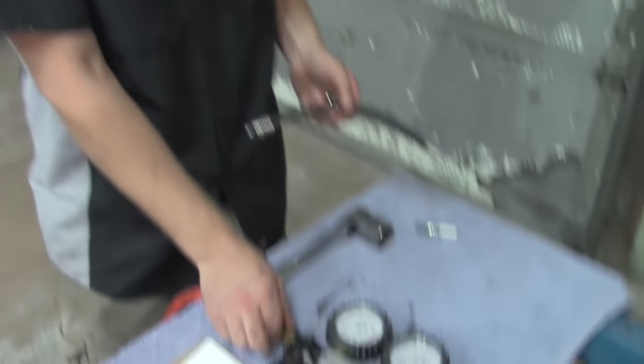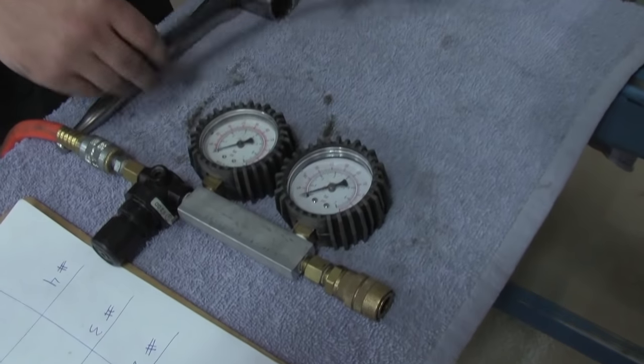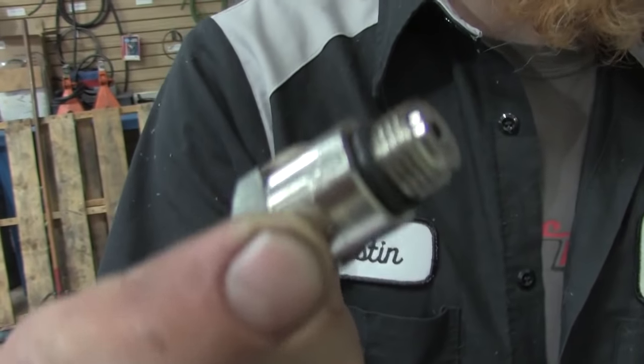Now we're going to show you how to do a leak down test. It's a better test than a compression test because it tells you where your leakage in your cylinders and heads is going — whether you've got bad rings, a cylinder head leak, or leaking intake or exhaust valves. This allows you to find out whether the engine will run properly, pass emissions, and whether it will be low on power or have tuning issues. This is a cylinder leak down tester — you should be able to pick one up at a decent parts store. If you have a 12mm long reach spark plug you'll need an adapter, but this head has 14mm long reach plugs so we won't need that.